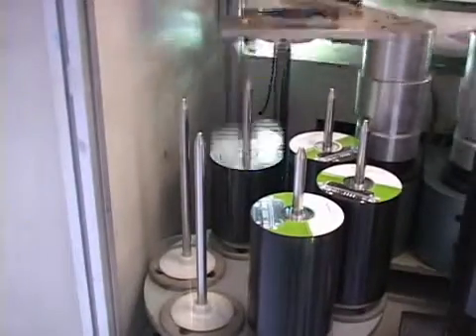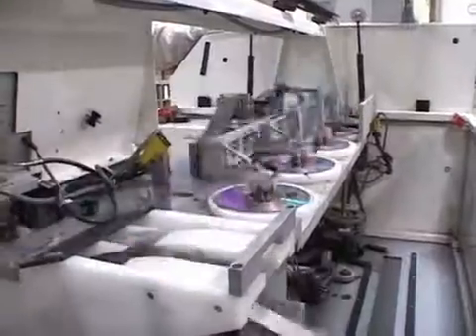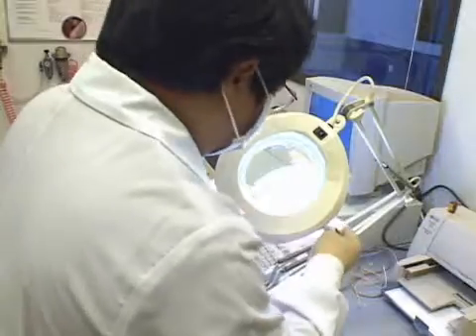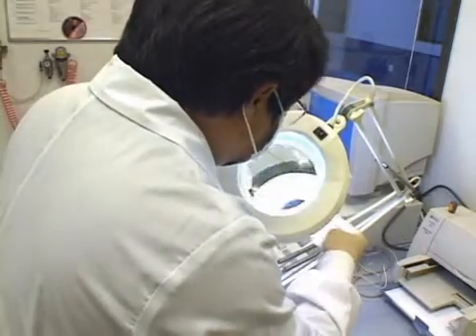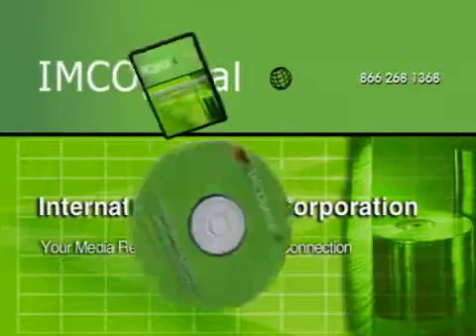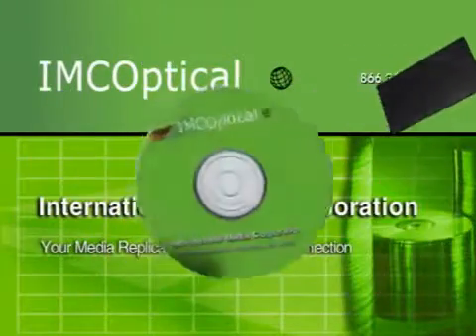Whatever your needs — CDs, DVDs, videotape, authoring, or graphic design — we take great pride in the quality of our workmanship and our attention to detail. International Media, your home for high-quality optical disc replication.